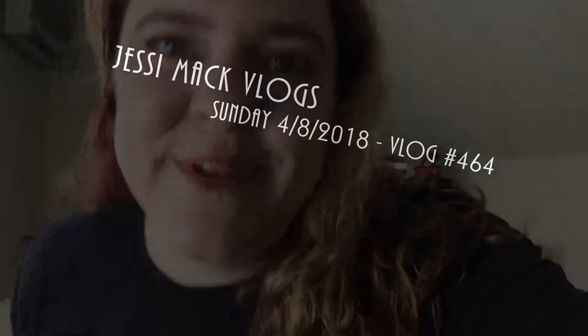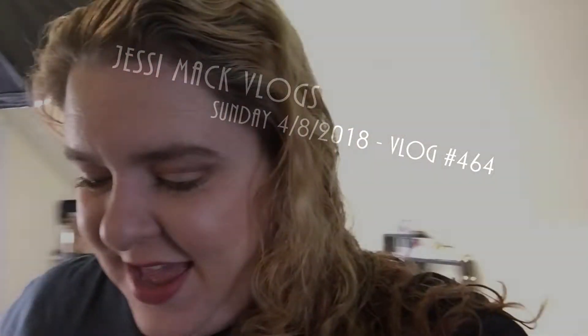Good morning everybody on this Sunday April 8th. As you can see I have makeup on — I am filming a foundation review for May, so that's what's going on with my face. It's about 11:15 and we are about to head to my mother-in-law's house.